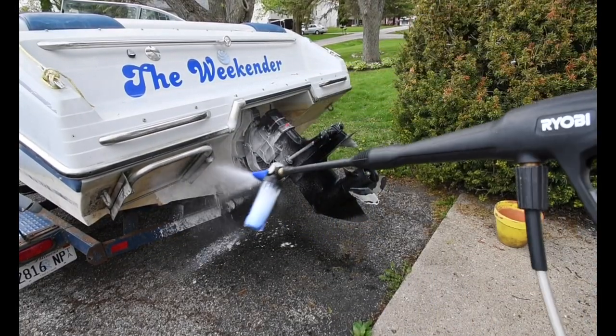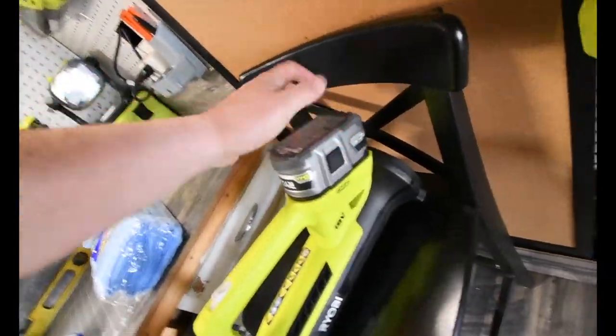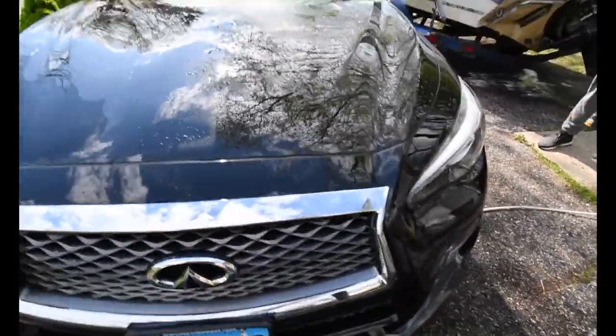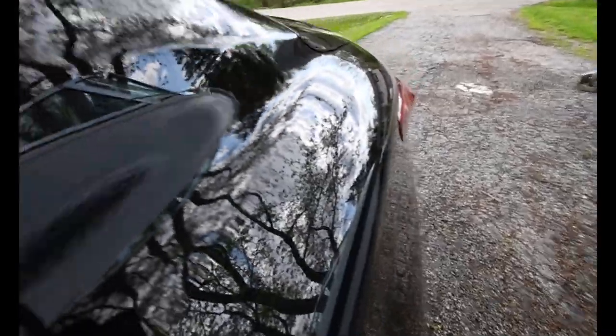I'm going to test this out — something I've been dying to try. Instead of using a cloth, we're going to see if this works. This one is not powerful enough for the algae. But after we used the foam blaster, we let everything dry, barely touched it with a cloth, and this is the result. I think it is shiny. The foam blaster works very well.